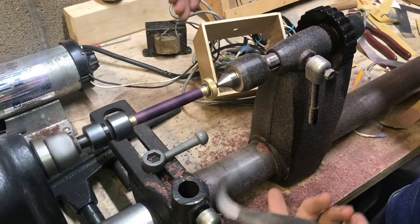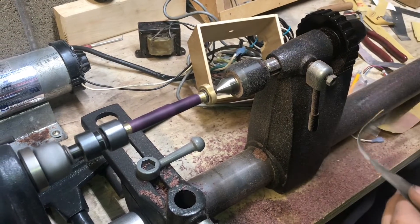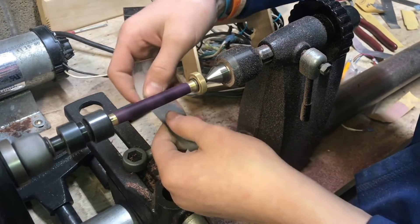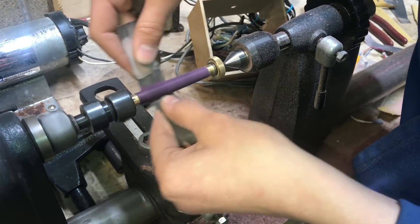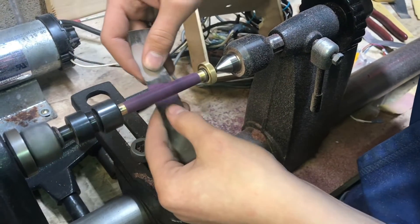Now we're going to go over it with a 600 grit finish, because when you apply the heat it raises the grain and it's not going to be very smooth. You just need to quickly go over it with 600. This is when you really start to see that purple sawdust - it's crazy.